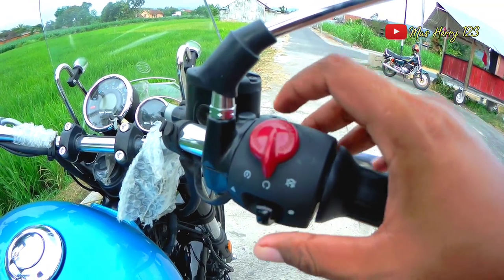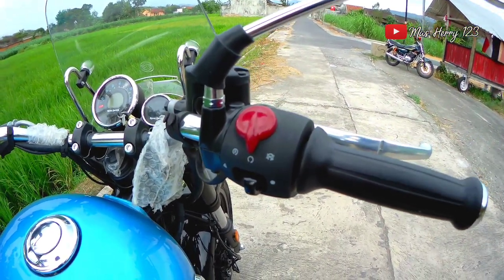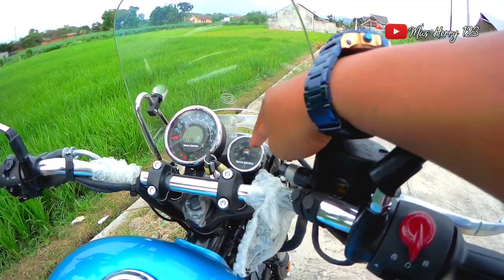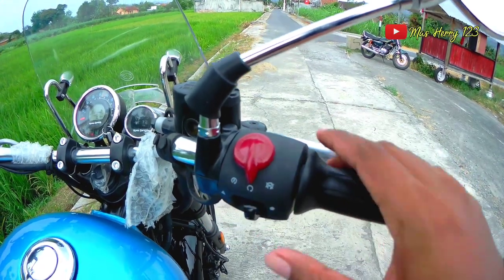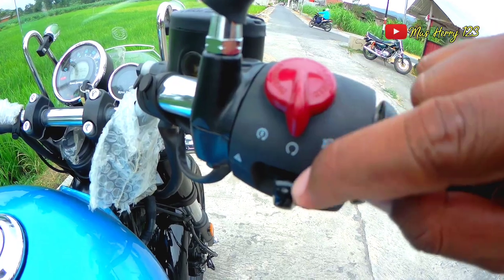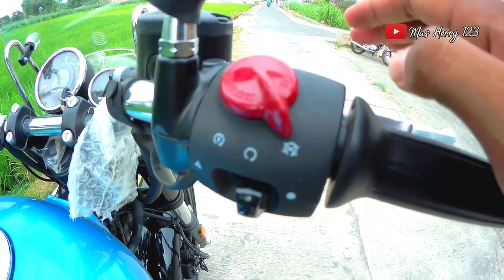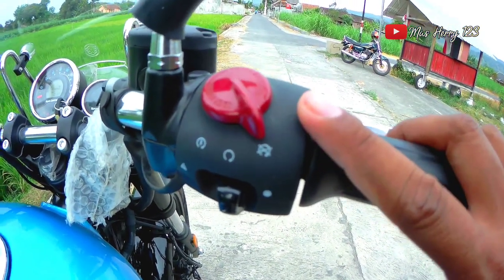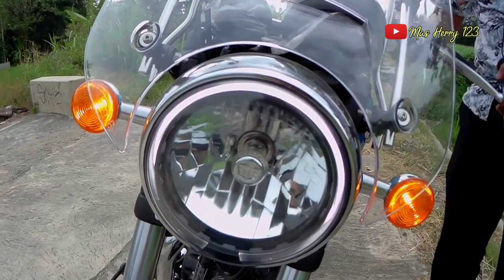Di sebelah kanan holder ada tombol star engine. Motor ini sudah dilengkapi dengan GPS. Untuk tombol start engine-nya, posisi tengah adalah Off atau Netral. Kalau digeser ke kiri untuk menyalakan mesin, kalau ke kanan untuk mematikan mesin. Di sini juga sudah ada saklar untuk lampu hazard, sehingga kedua lampu sen depan bisa menyala bersamaan.